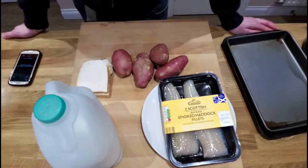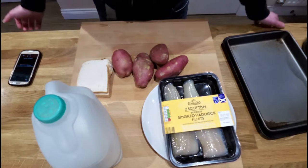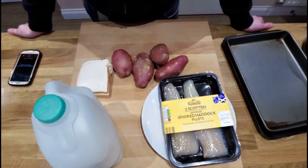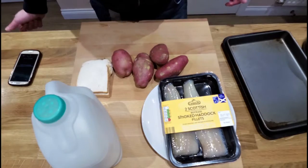Hi, welcome back. Tonight I'm going to make smoked haddock fish cakes — a really nice meal to make and really simple to do. Cooking for three people tonight, so usually this will either make four big fish cakes, or in this case it will make six slightly smaller fish cakes. I'm going to do a wee bit of stir-fried veg with it as well, but I've already shown you how to do that, so we're just going to do the fish cakes tonight.